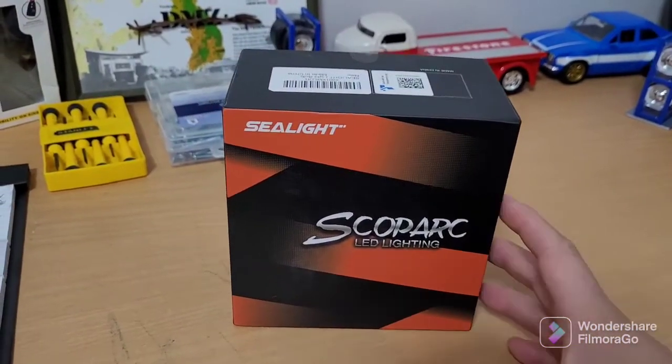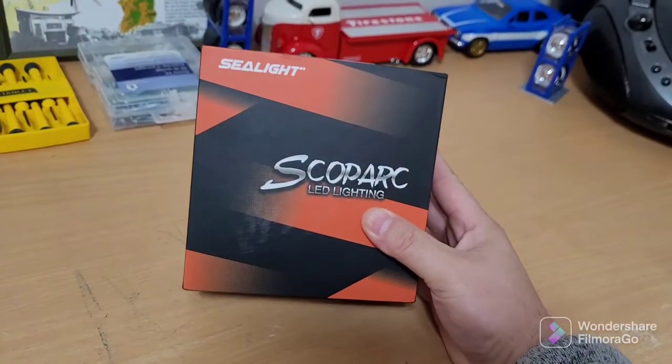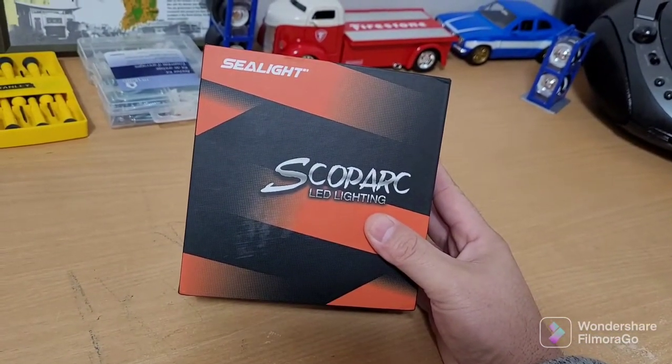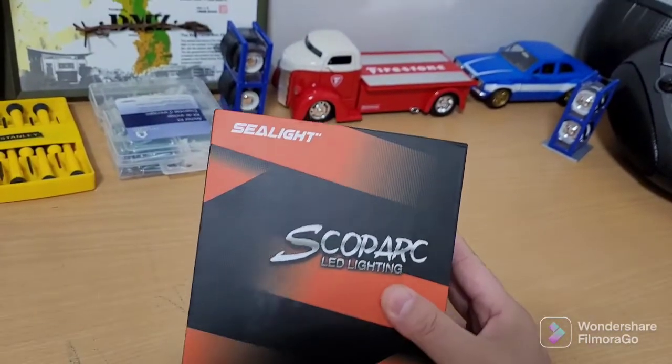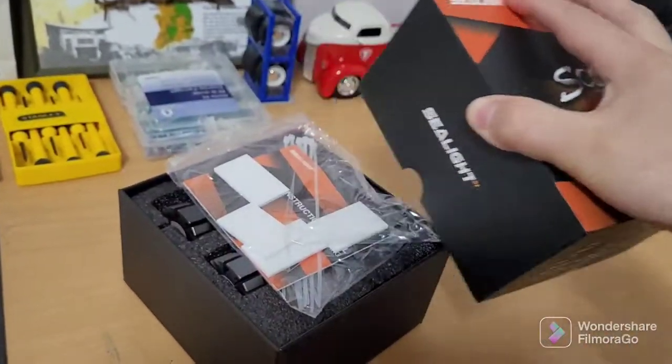Alright fellas, Rob's Garage here, back again. We're here checking out our new C-Light LED lights that just came in the mail. Let's check them out.